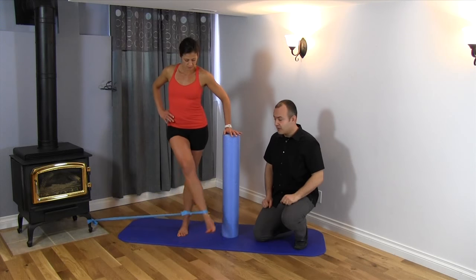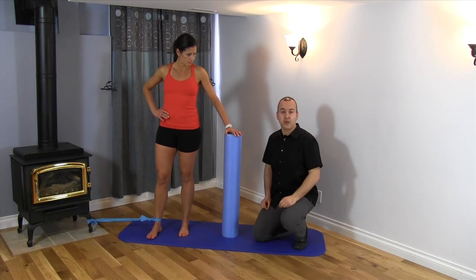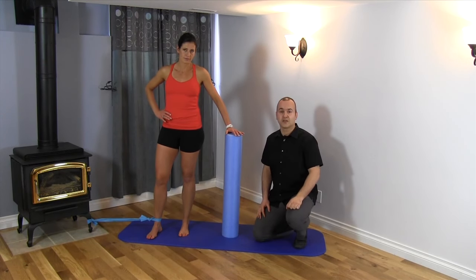You'll perform 15 repetitions and then take a small break. You want to start out with one set and then slowly build up to about three sets. It's a great exercise that isolates the inner thigh muscles — the adductor muscle group — so a great way to strengthen those muscles.